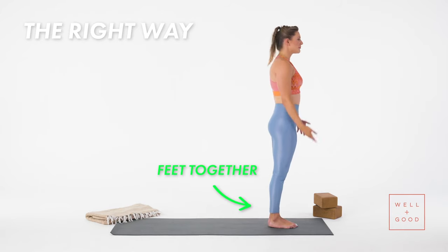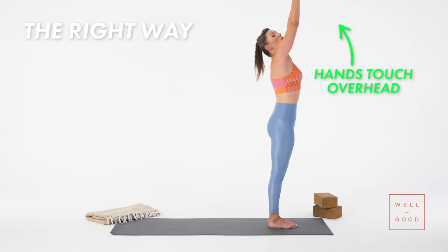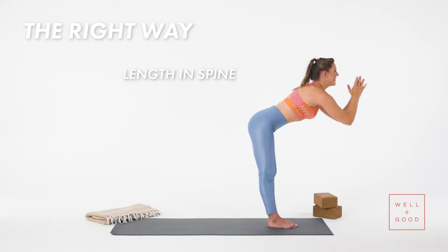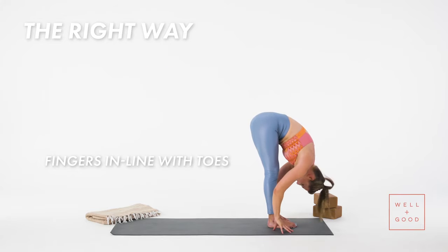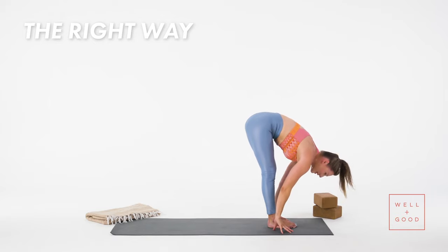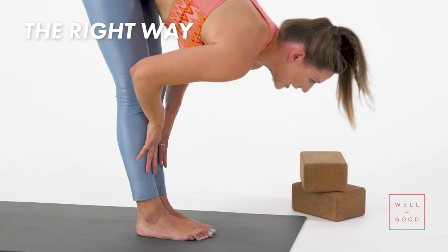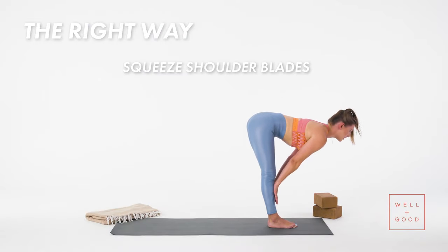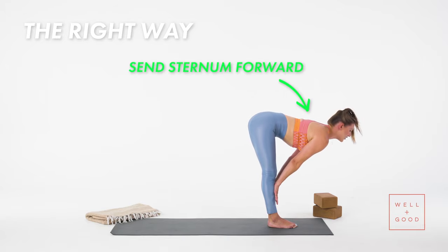Feet come together. Breathe in — ardva hastasana, hands touch overhead. Really lift your ribs off of your waist. And as you exhale, keep that length as you fold forward. You really want fingers in line with your toes. If that's really hard for you, just bring your hands to your shins. As you inhale, half lift — looking forward, squeezing your shoulder blades, really pressing hands into shins to send that sternum forward.